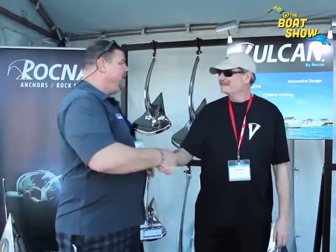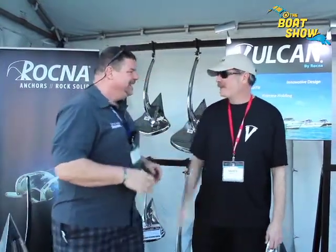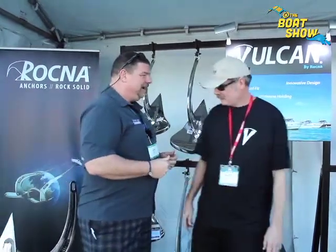I ran across my friend Mark over at Rockna. Mark, how are you? I see this guy at every boat show — he's one of the hardest working guys in the business. You've got a new anchor coming out from Rockna. We do.